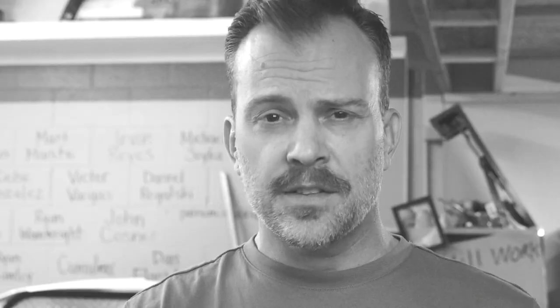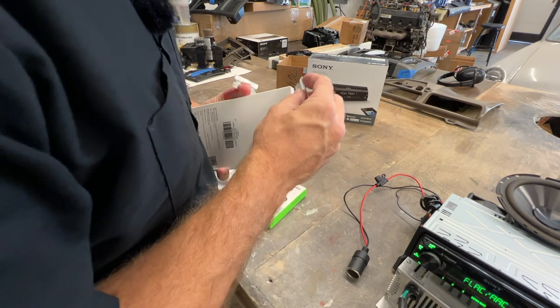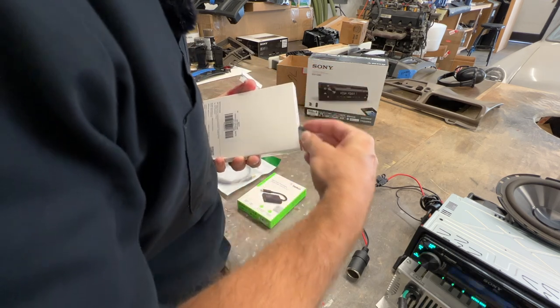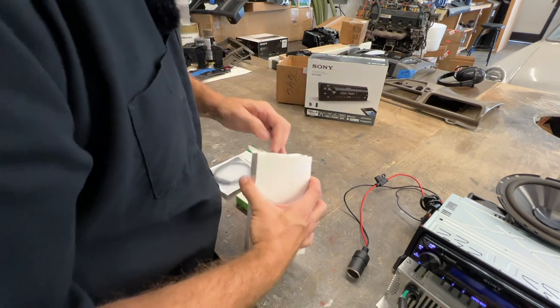It's the next day. I have some more adapters to test. Spoiler — nothing works. Let me get my unboxing thumb. We're going to open this right here. I want to damage the box because half this stuff is going back — that dumb Apple cable doesn't work.